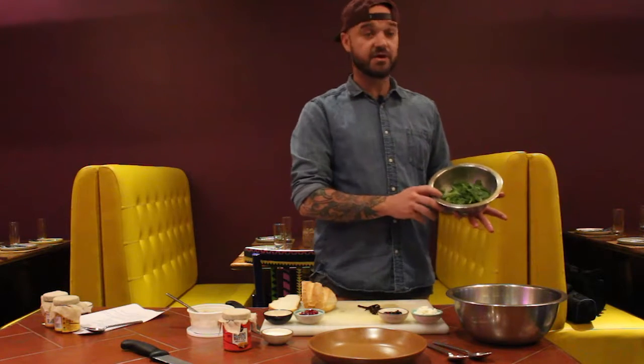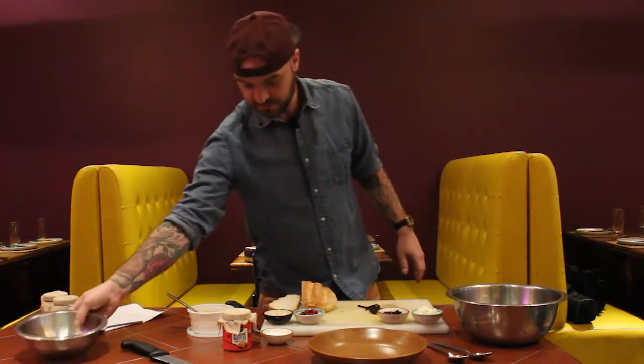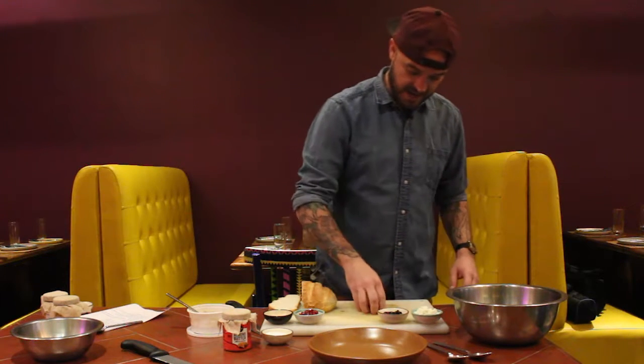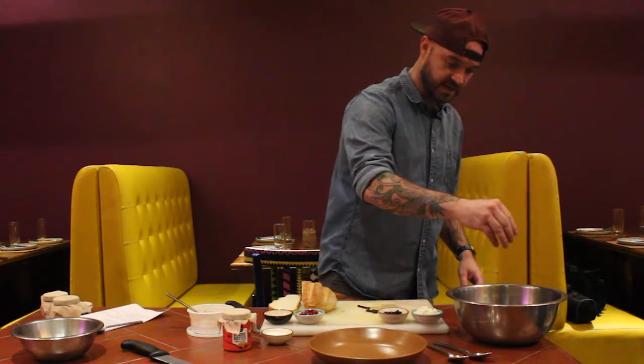I'm going to give you a little bit of arugula — it's about 35 grams. Starting with that nice cleaned arugula, we're going to add half of our sun-dried tomatoes, which is 15 grams. Put that into the mix.